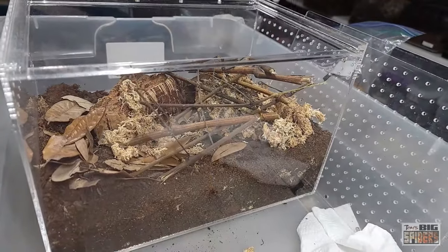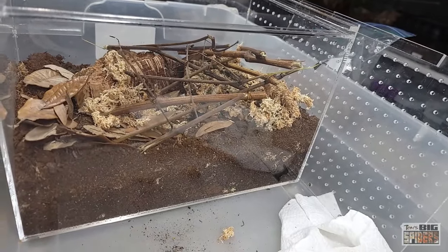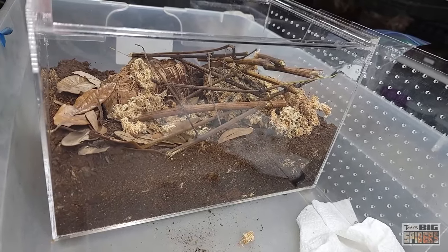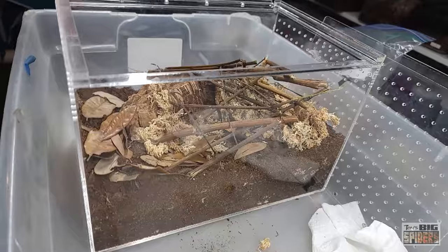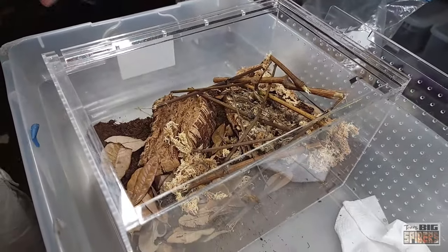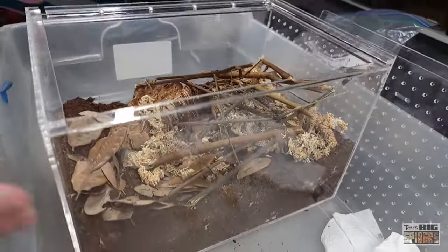I'm saying 'she' — I don't know the sex as I was not able to pull the molt yet, but she had just molted. I hadn't fed her. I checked on her the other day and realized that her water dish had evaporated — it was dry. So I poured some water in and she drank immediately. Keep in mind that although this is an arid species, and there's a lot of talk about arid species not needing water, those are the ones I usually catch drinking the most.